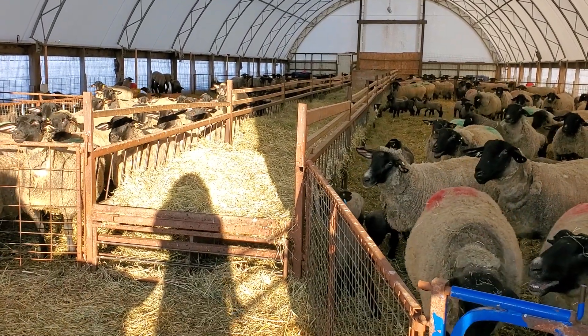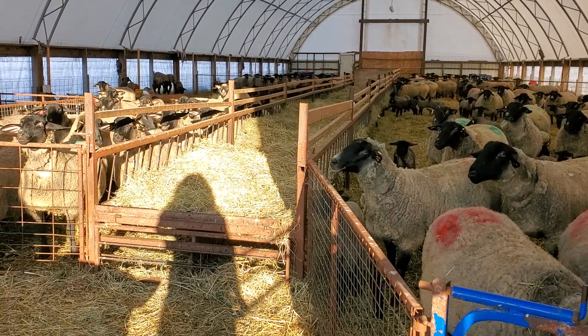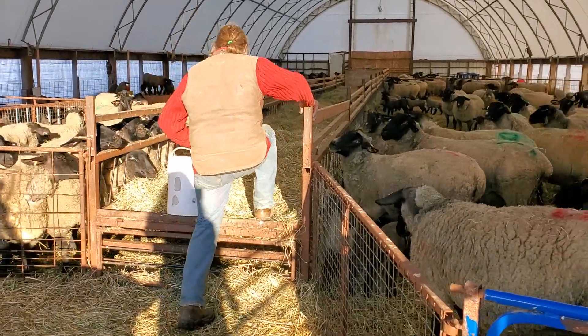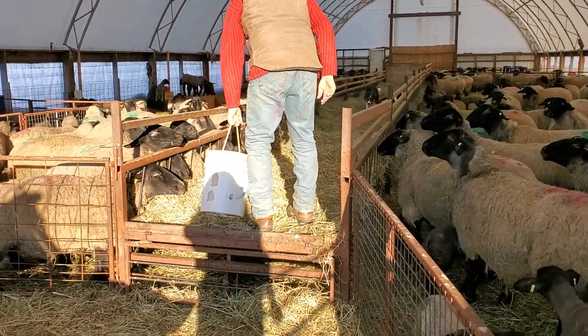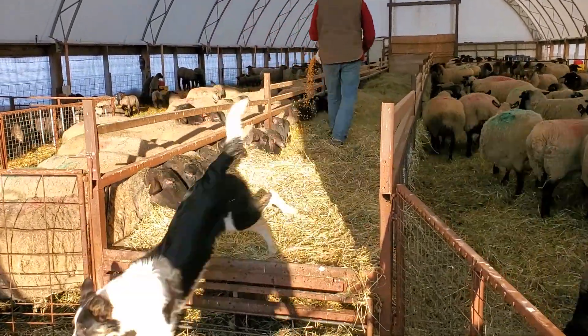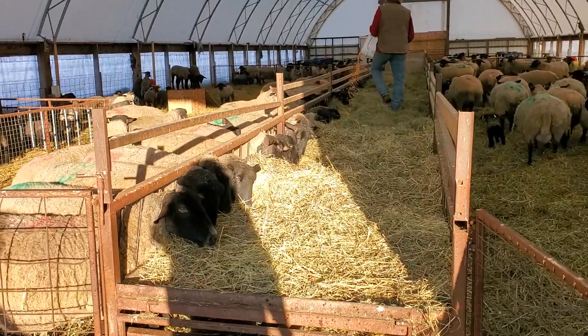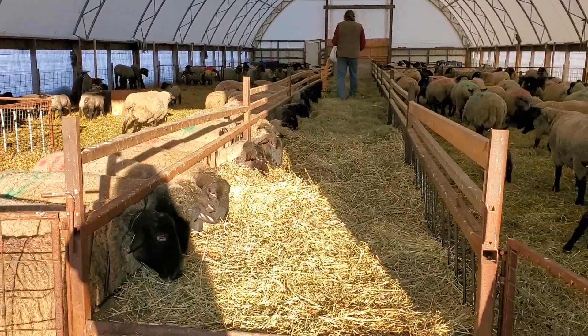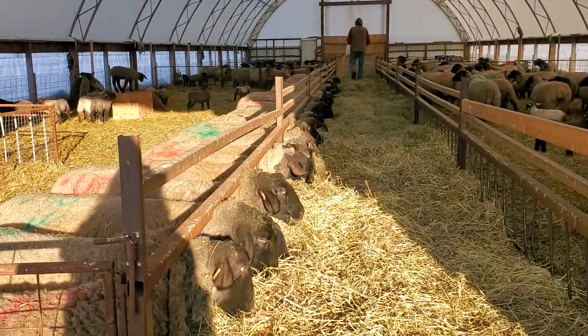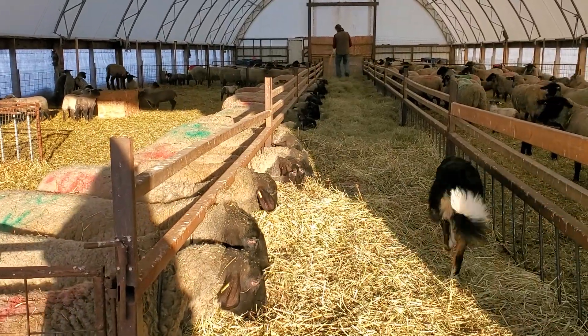Today we'll look in our Suffolk barn. This is what it's like right before feeding — very noisy because the sheep all know they're going to be fed their grain. This coverall is now full and we'll be moving on to the next coverall with the next groups of lambs and mums.